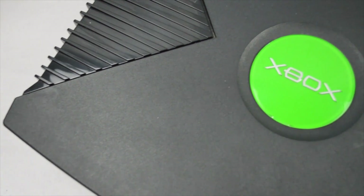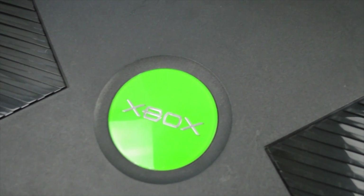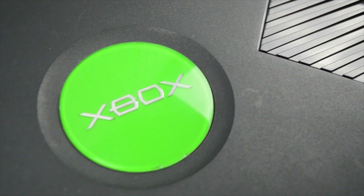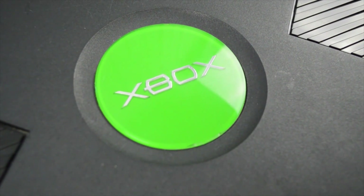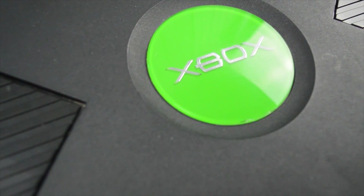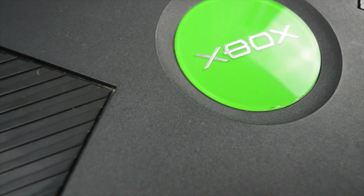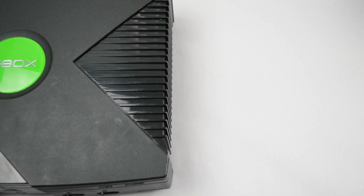This is a quick tutorial on how to TSOP the original Xbox console. The first thing we're going to need is an original Xbox console. It has to be between version 1.0 and 1.5. Versions 1.6a and 1.6b and any other revisions are unsupported by this mod. Your console also has to be soft modded before being able to use this mod.